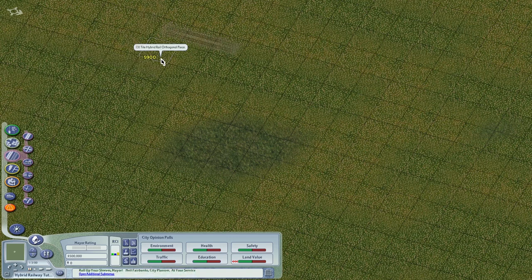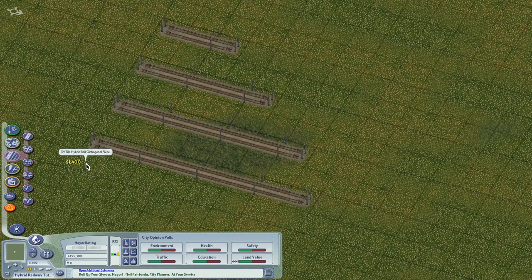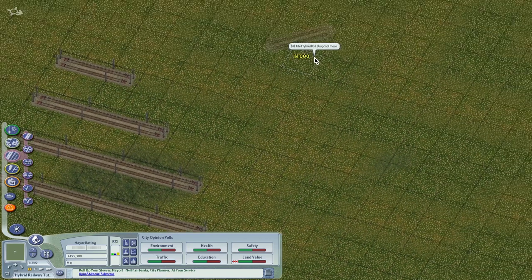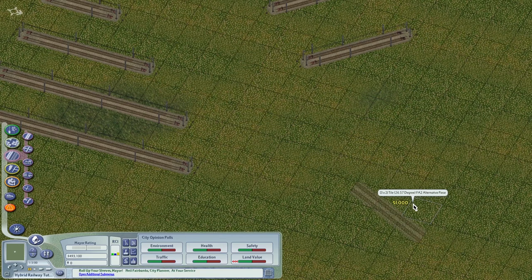This is the three-square piece — we have five, seven, and nine orthogonal. We also have the diagonals. We have sizes four and six, and we also have a fractional angle piece covering the fractional angle with two alternatives.